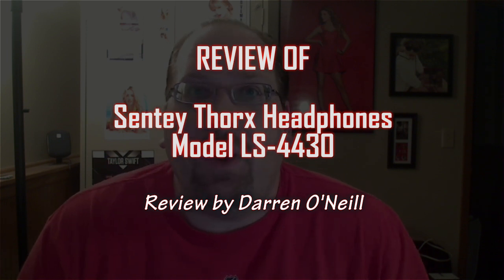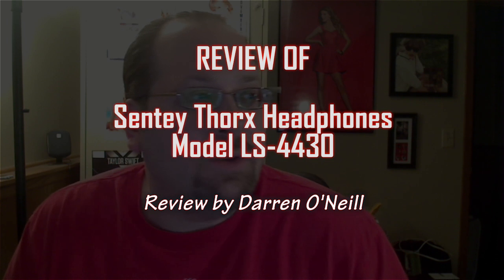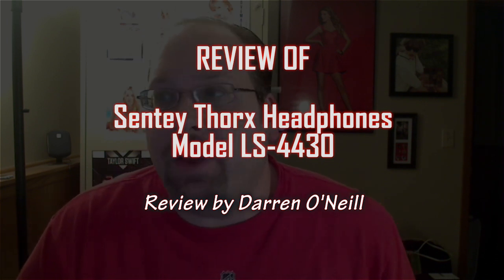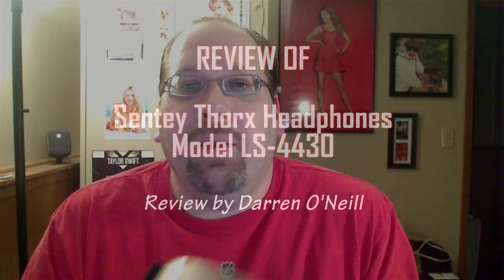Hi, this is a review of these Senti headphones. It's the Thor X LS 4430. They're a wired pair of headphones, as you can see here. The cord that comes with it is an iPhone cord — we'll show you that in a second.